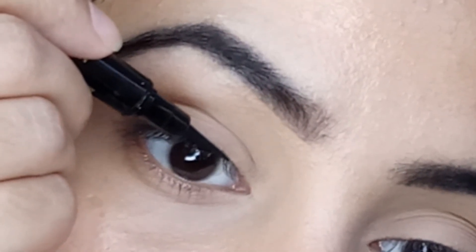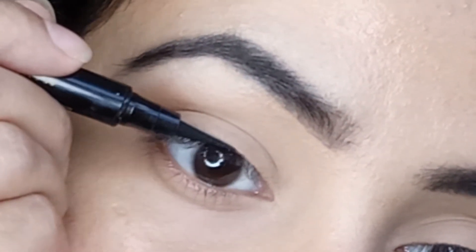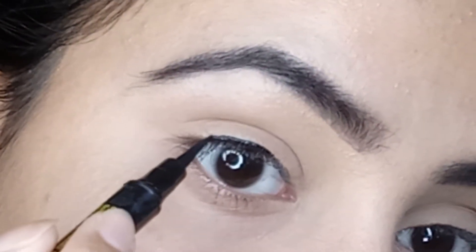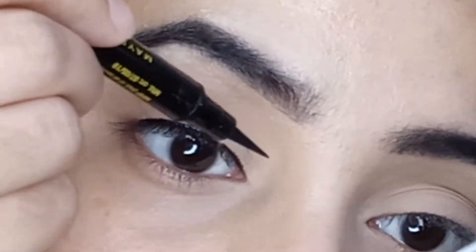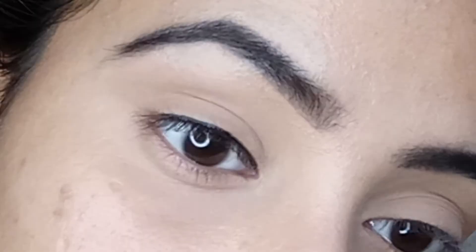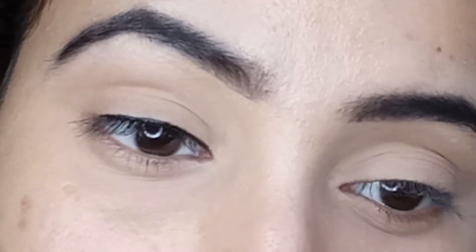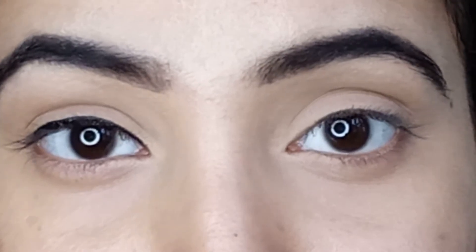For look number one, you only need to line your lash line. I'm starting in the middle, creating a thin eyeliner parallel to my lash line, and then just joining this liner from the inner portion. And with that, our first eyeliner look is ready — it is the most basic and common eyeliner look, and you saw how easy and quick it was to create!